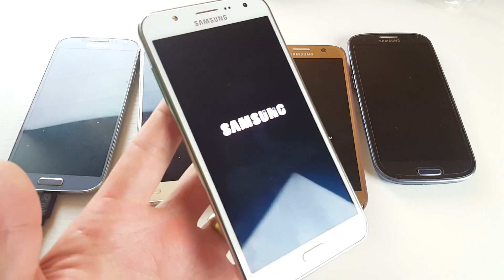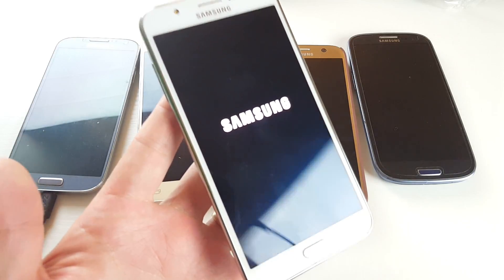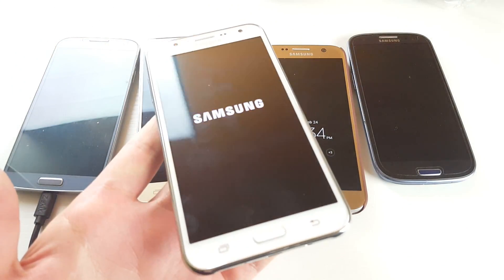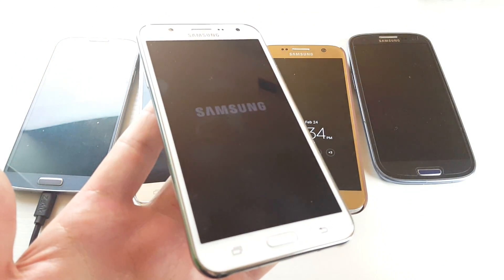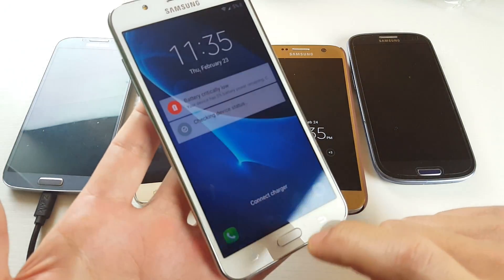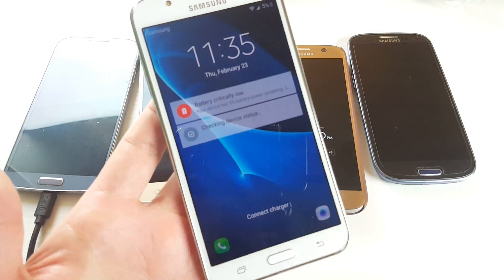If you're still in safe mode or having any issues, just comment below and I'll help you guys out. Let me wait for this phone to boot back up just to show you that I am out of safe mode. And there we go — safe mode is no longer here, and that's pretty much it. Thanks for watching, guys. Bye.